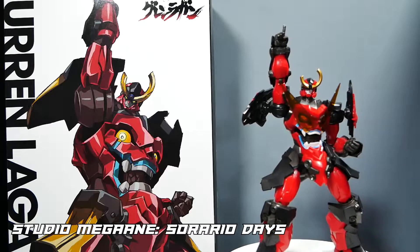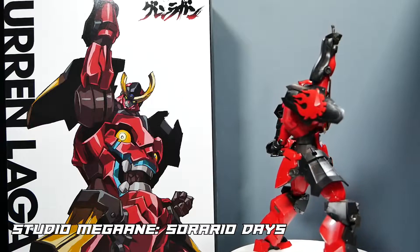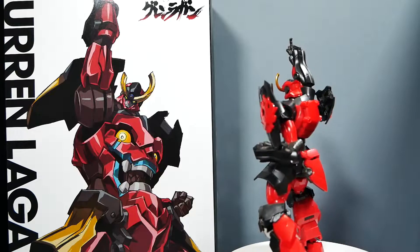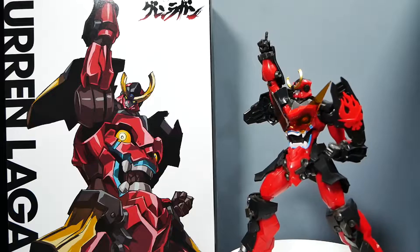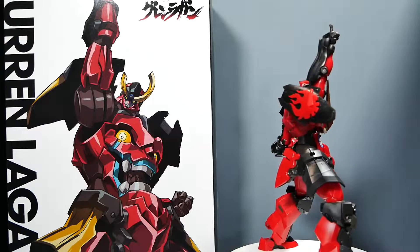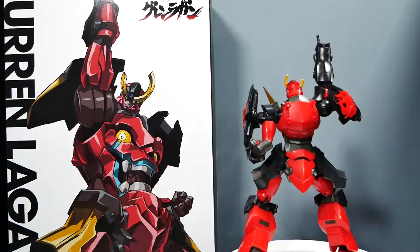Hello everyone and welcome to Newtype Advantage. Today we are taking a look at the most face-punching, drill-spinning, 'who the hell do you think I am' model kit I've taken a look at this year. This is the Gurren Lagann from Plyobot, the titular mecha from the amazing anime Tengen Toppa Gurren Lagann. If you like any sort of mecha anime, especially of the super variety, this show is a must-watch — much like I feel this kit is a must-have.